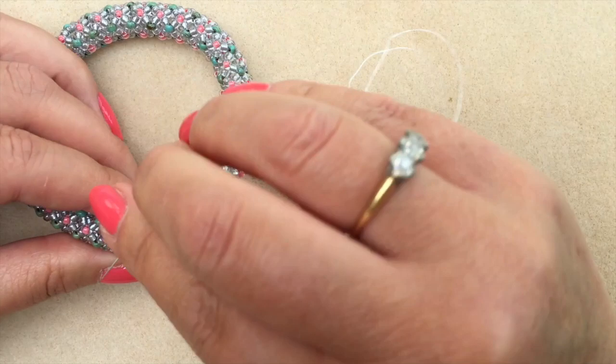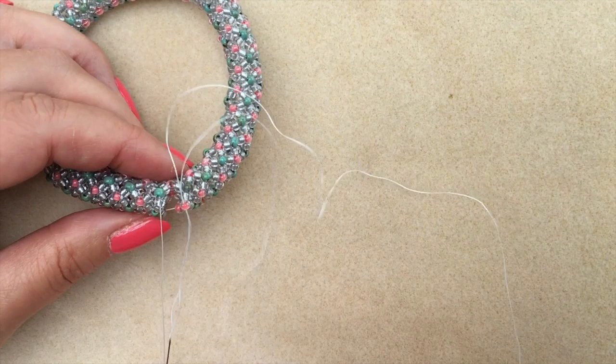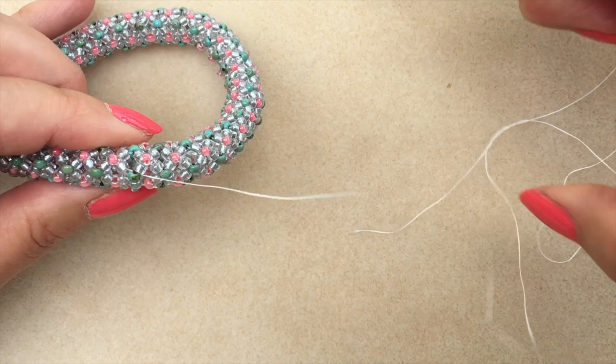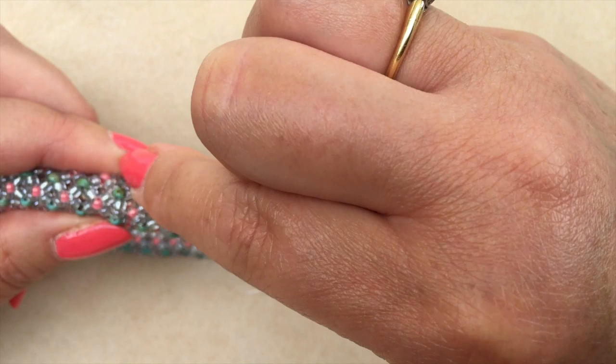I need to skip over the accent bead for this last one, come through the main colour on the left, through the coral bead on the right, and through the second main colour bead on the left. Pull your beadwork in. I'm going to complete this now — I'm going to go through some of the beads in this join again. This is the weak point of your bracelet because it's where you've joined two sides together and it may just need a little reinforcing.